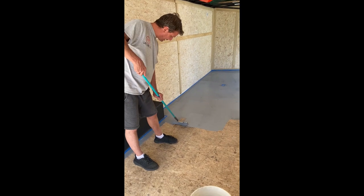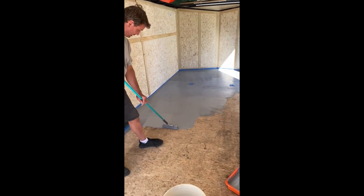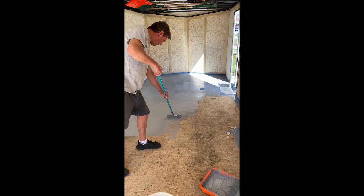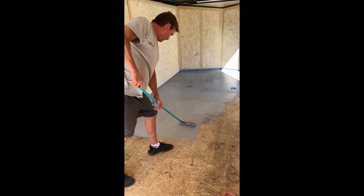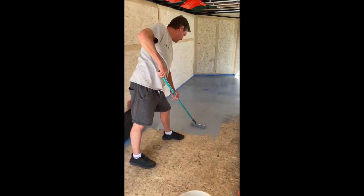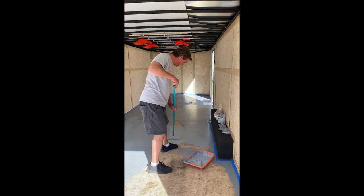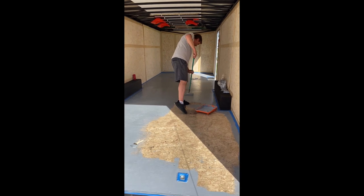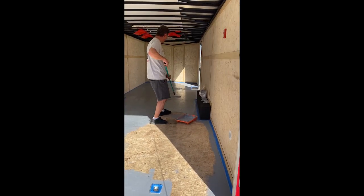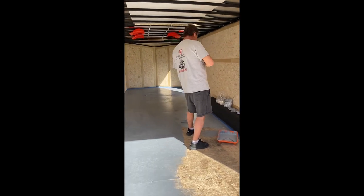We're going through a little bit more paint than I hoped. We'll need to get one more box. The second coat might go further though — it's coming out good. I'm gonna let the first coat finish — about three-quarters of the way done. The first coat went through a lot of paint.